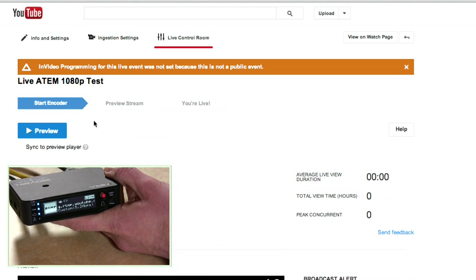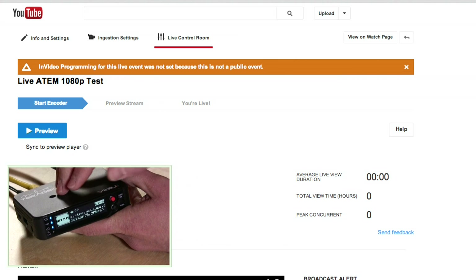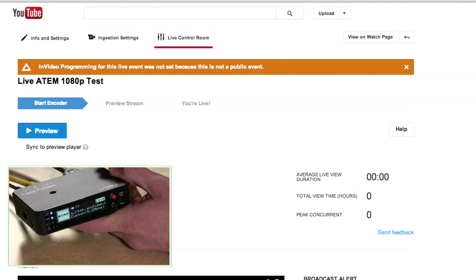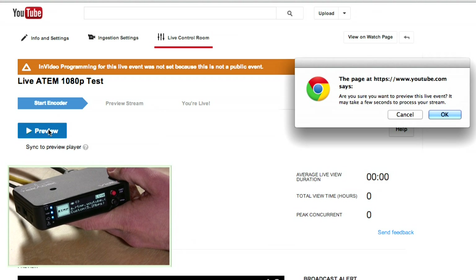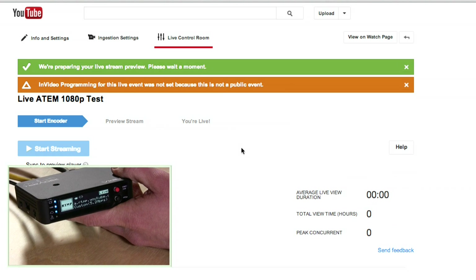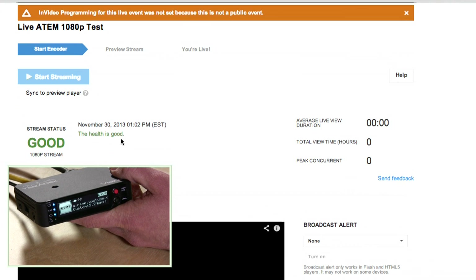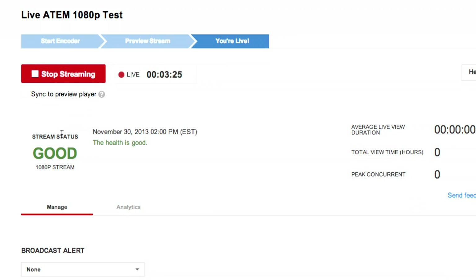I'll leave this on so you can see the little blue light. Basically what's happening now is that we are on the cloud, delivering video to YouTube. However, YouTube hasn't started yet, so we're going to hit preview. You have to start with preview and wait for it to get up and running. You'll get an indication here that we have a good 1080p stream and the health is good. After a bit of consternation, we are up and streaming. The stream status is good, although I think we may still have the same audio problems as before.